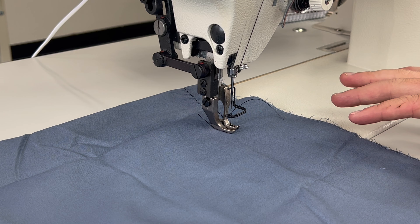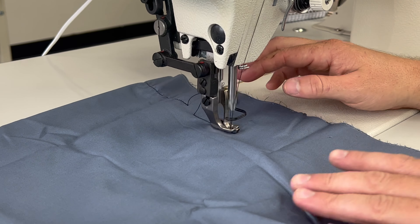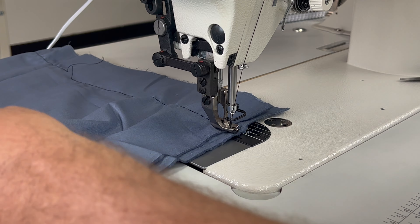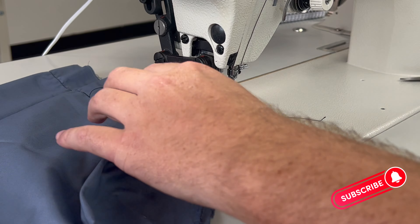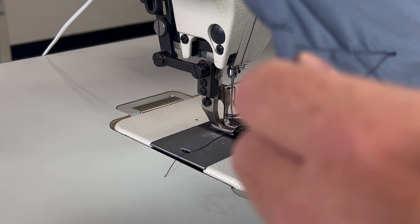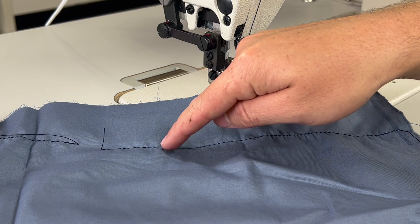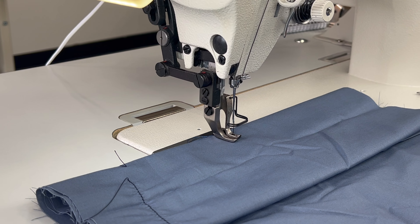Now that we've gone over all of the differences, let's start throwing some materials underneath these machines, starting from light to heavy. We have four layers of cotton under the Juki 1181 and there's quite a bit of bunching — that's to be expected because two to four layers of cotton is just too light for a walking foot machine. These are industrial machines and not cut out to do everything. I'd recommend at least a minimum of six to eight layers of cotton on this machine before it's sewing nice and pretty.